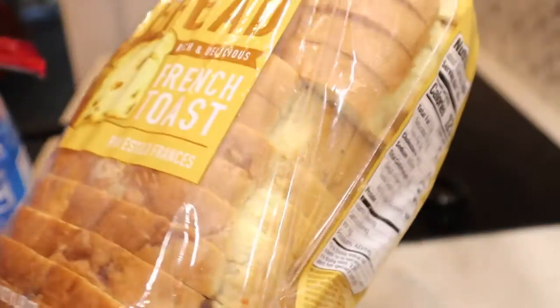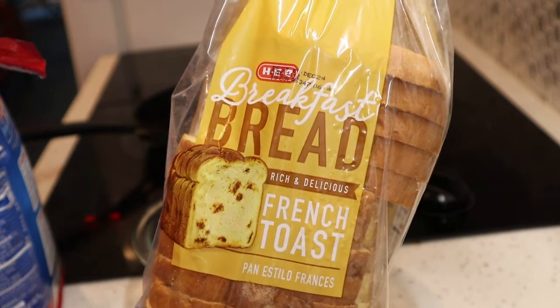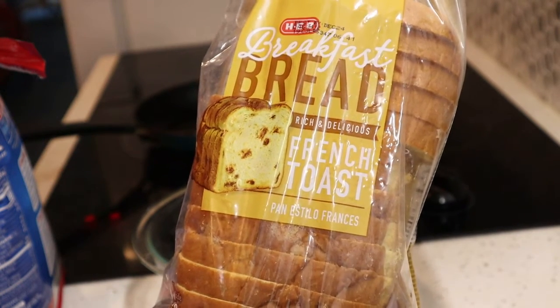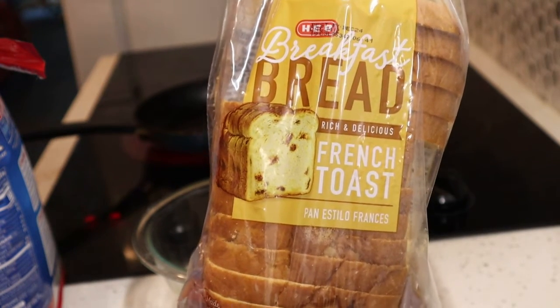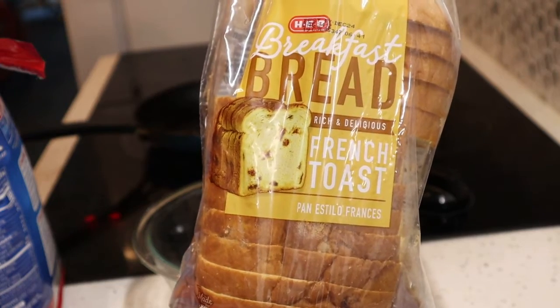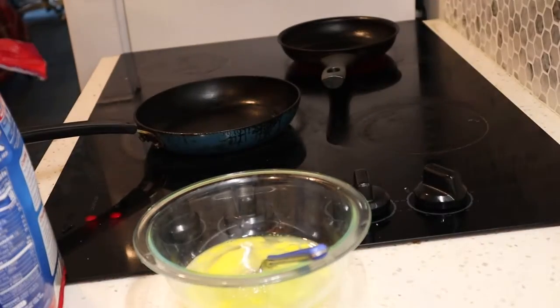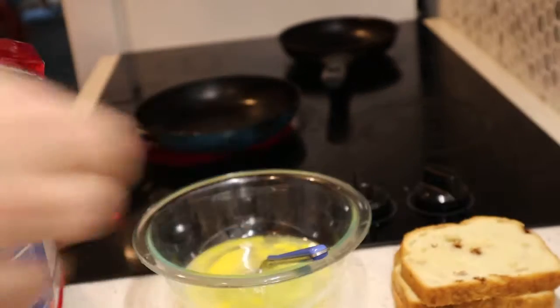I bought this at the local HEB. This is french toast bread. I tried a piece last night — it is absolutely incredible. This week there's actually a coupon: if you buy the bread you get English muffins free. But of course you have to be at least in Texas, very likely in San Marcos. Long story short, I'm thinking this breakfast is going to cost us like a dollar and a half, maybe.